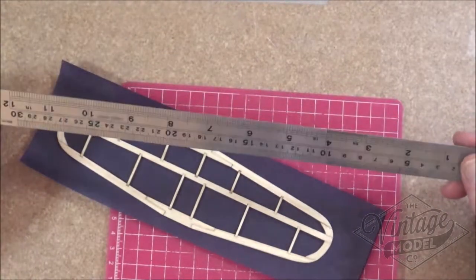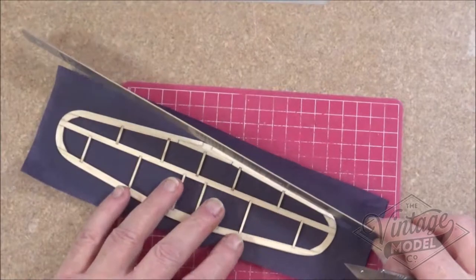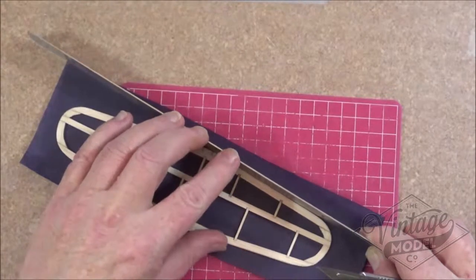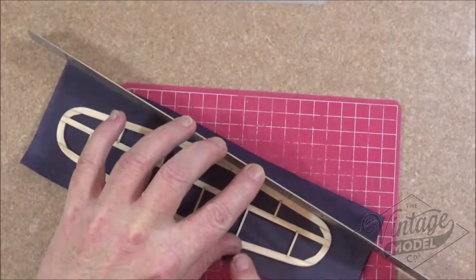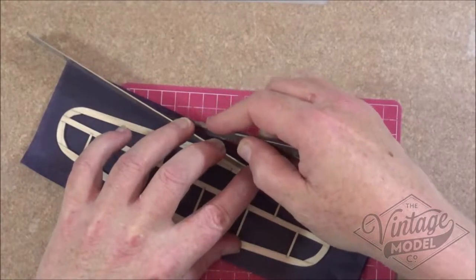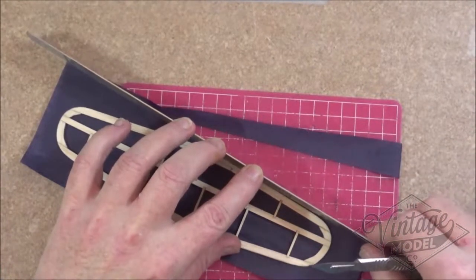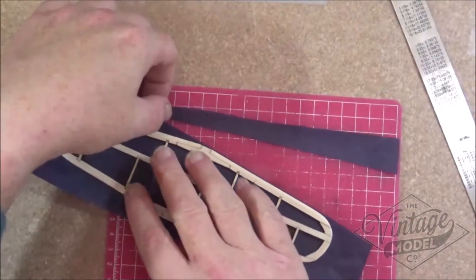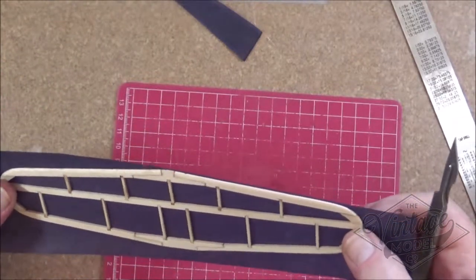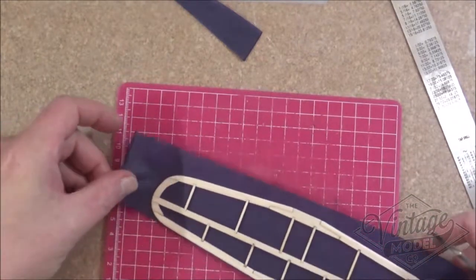The other thing I tend to use is a steel ruler, and what I do with this is on any straight edges I put the ruler up against it as firmly as I can, using my thumb to put some pressure on the work piece, and then I can just go down very lightly and cut the piece off. That gives a nice roughly one millimeter even overlap ready for gluing, so we'll carry on and do that with the rest of them.